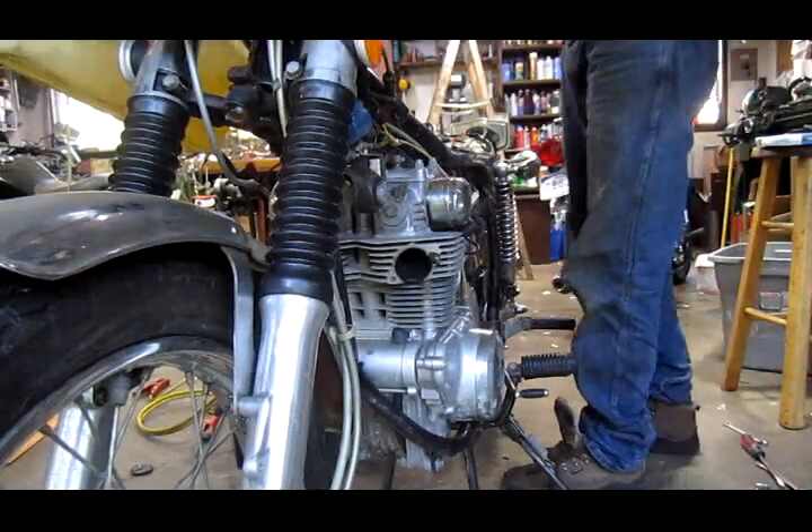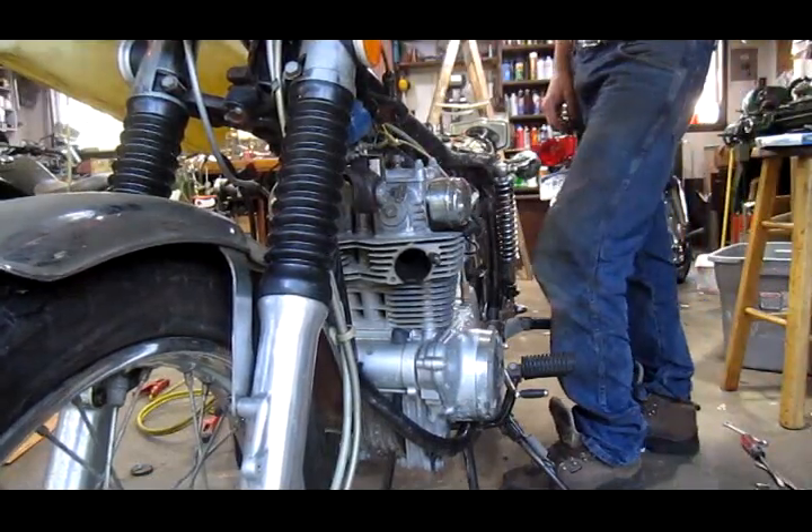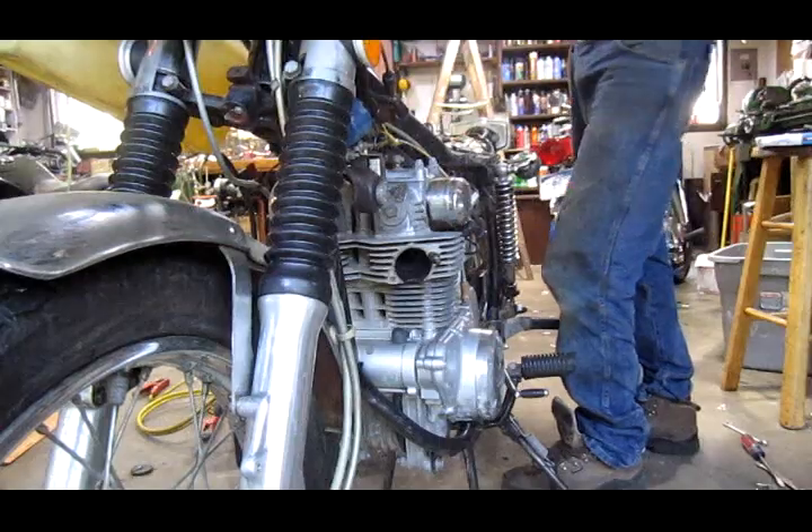So we're going to fire it up and let you see what your exhaust looks like coming out of your bike.